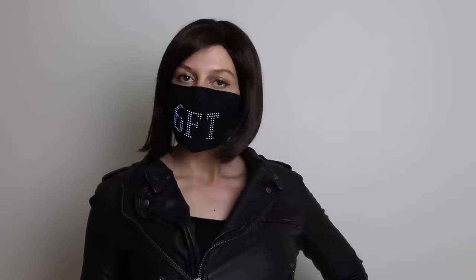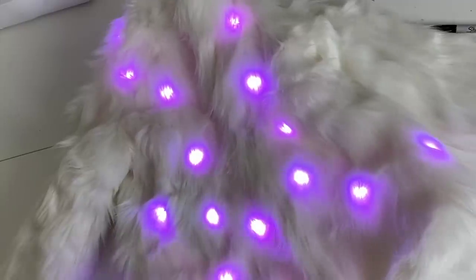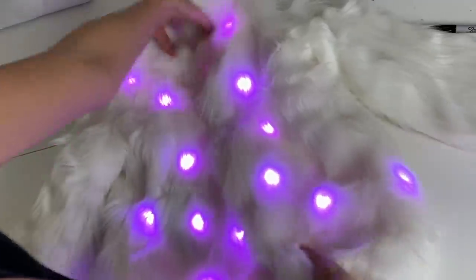How are you guys all doing? I'm going to say it's been a tough few weeks with everything that's been going on in the world. It's been really hard to be motivated to do the types of projects that I normally do, because it seems pretty trivial at times like these, and nobody is really thinking about going out in light up costumes at the moment.